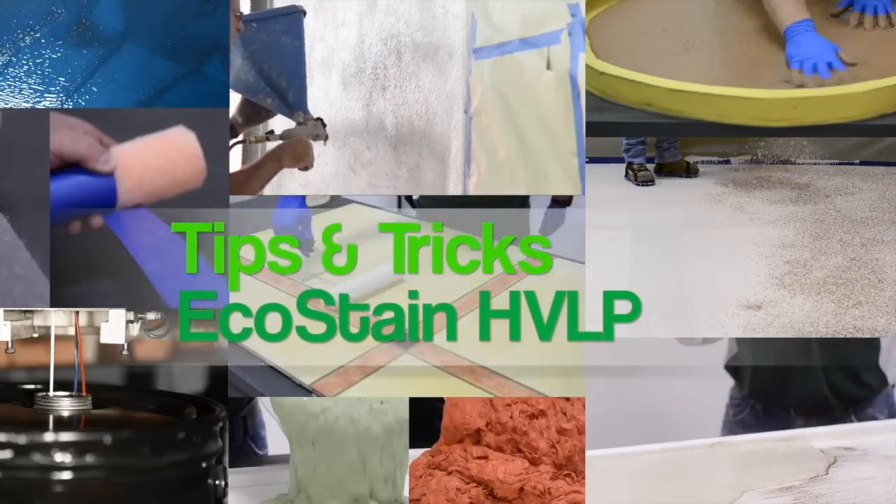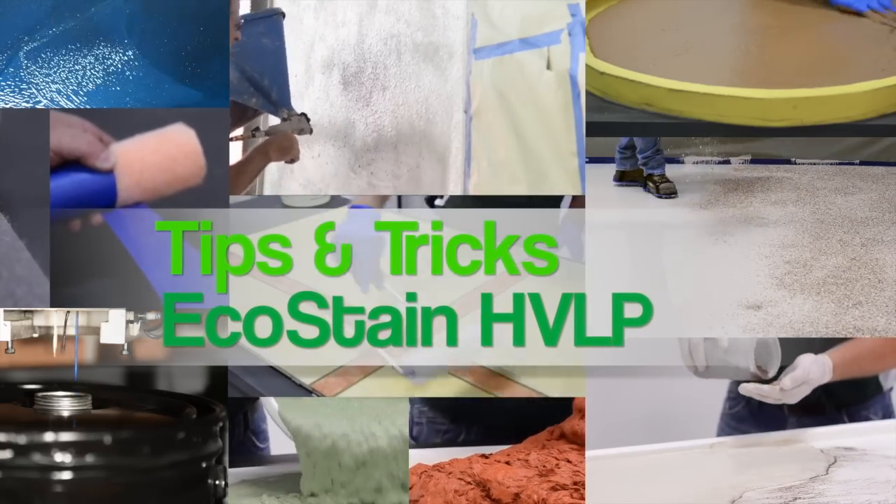Surekrete Design products tips and tricks. EcoStain HVLP.